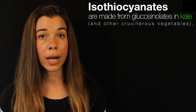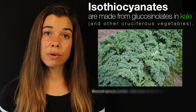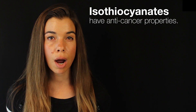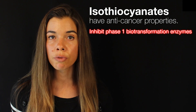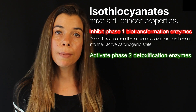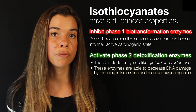Isothiocyanates are one class of plant hormetic compounds of special interest. In this particular twist of my smoothie recipe and in my previous smoothie recipe, the isothiocyanates were mainly from kale, but isothiocyanates are also found in a wide variety of cruciferous vegetables. Broccoli sprouts are a very robust source of isothiocyanates. Isothiocyanates have been shown to have very potent anti-cancer properties. Specifically, they've been shown to inhibit a class of enzymes known as phase one biotransformation enzymes, which are responsible for converting a pro-carcinogen into their active carcinogenic state. Additionally, they've been shown to activate a class of enzymes known as phase two detoxification enzymes — some of these include glutathione reductase — and are responsible for decreasing damage to DNA and cells in general by reducing the amount of inflammation and reactive oxygen species.